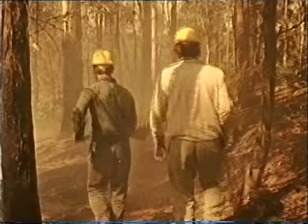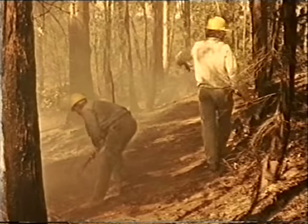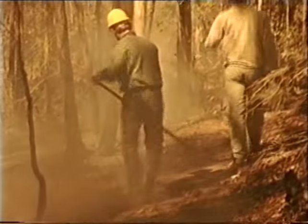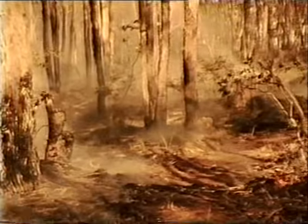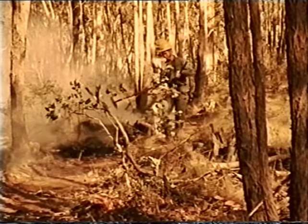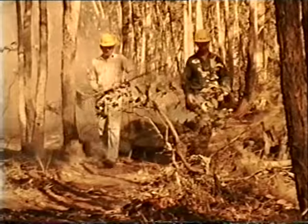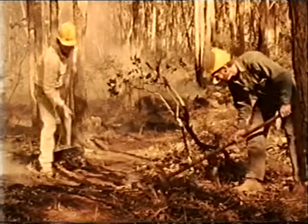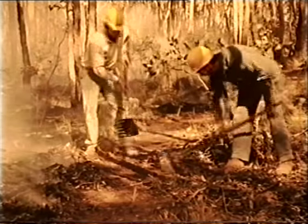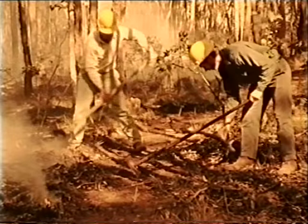As soon as the fire burns to the edge of the fire line, the patrol begins. The aim of the patrol is to make sure that the fire does not cross the fire line behind the crew. Patrolmen work best in pairs, moving along the fire line, locating and eliminating any danger points or spot fires that have crossed the line. Patrol of the fire line is a security measure to hold all that's been gained by the fire line construction. Careless patrol may cause the failure of the whole operation.